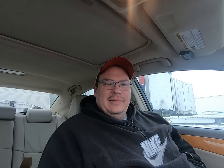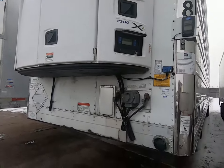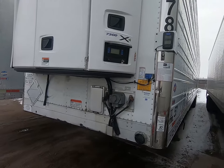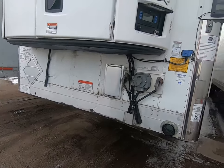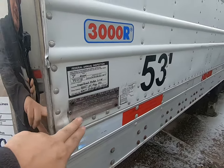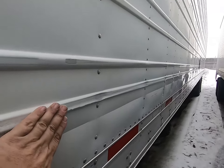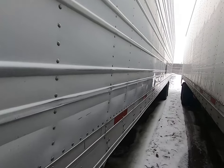All right, so this is our 2015 with a Carrier 7300 X4. First thing I want to do is just do a walk-around — I haven't even looked at this yet, I just got here. Looking at the front, I'm looking for damage first of all, to see if this trailer has been hit or had any major repairs done to it. On the outside here we got a little scuff — that isn't bad, you got to expect a little bit of normal wear and tear. I'm looking for structural stuff because either that is going to rule it out or need to be repaired.